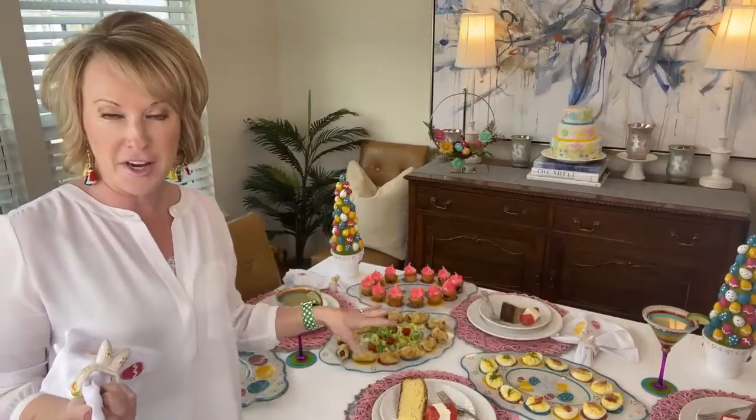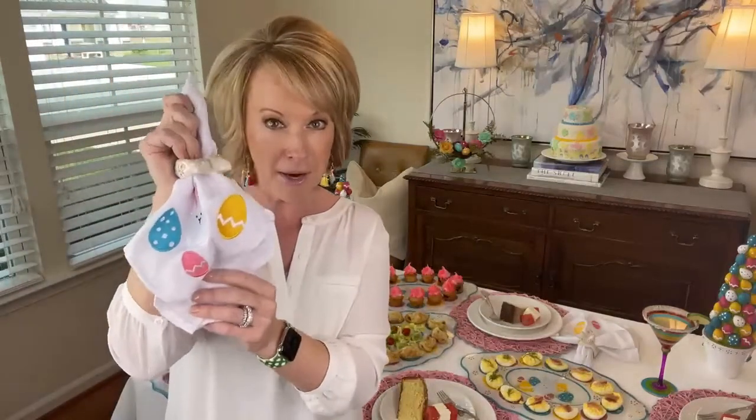You can pick up the set of two glass egg trays, and you could pick up a set of the bunny napkins with napkin rings for under $40. And because you've spent more than $35 with us, you can put it on Afterpay. Head on over to temptations.com and check it out.